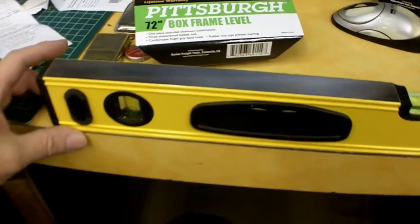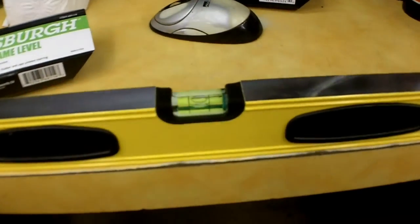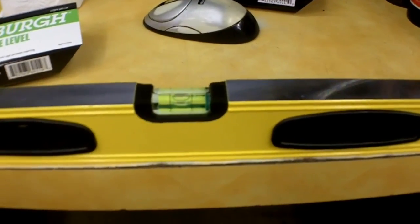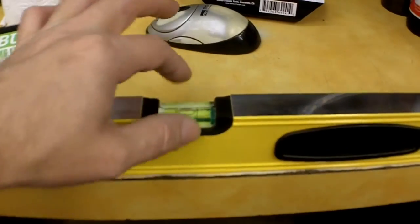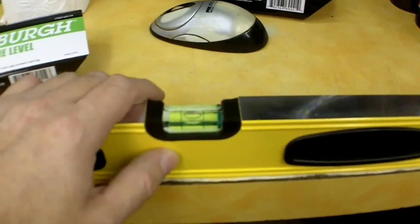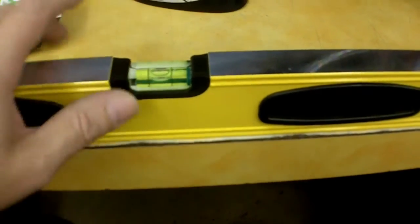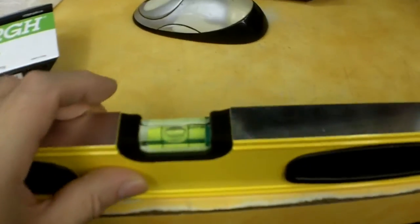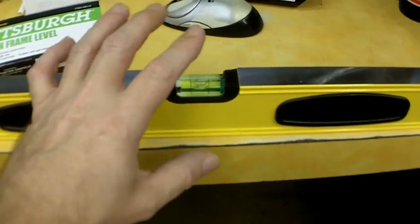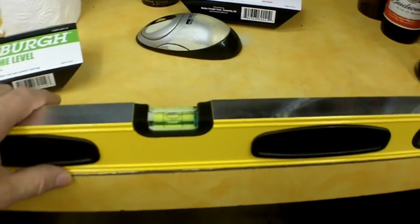All in all, it seems to be built quite nicely. The only thing I'd note — not really a complaint — is that this vial is encapsulated with square corners, which is actually a good way to secure it. But if you look at it from down through the crack, the bubble splits and you see two bubbles. You have to look at it dead-on from the side. My other level doesn't have that problem, but it is what it is.